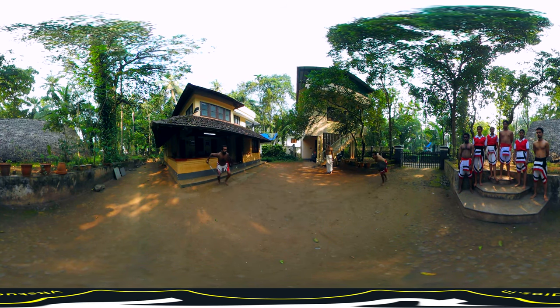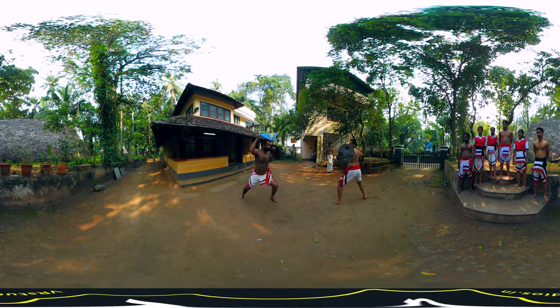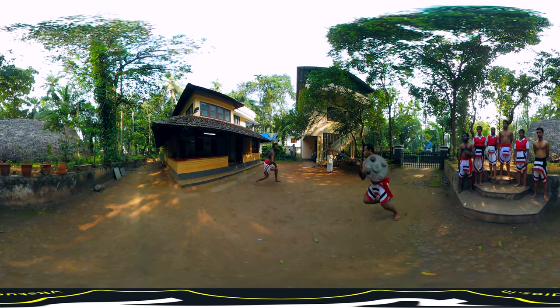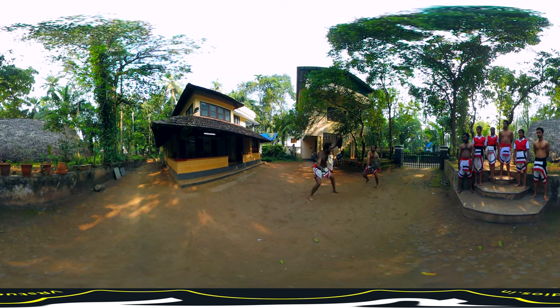Kalari also includes practice using swords and shields, considered weapons used traditionally in warfare. The age-old techniques of war are applied here. In actual wars, these weapons were used by riders on horseback, and in Kalari, practitioners jump high up into the air to simulate elevated combat positions.